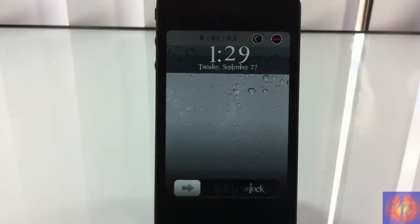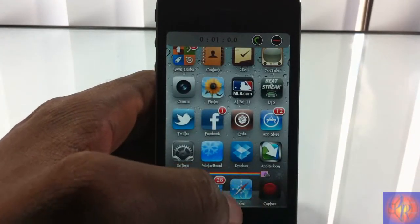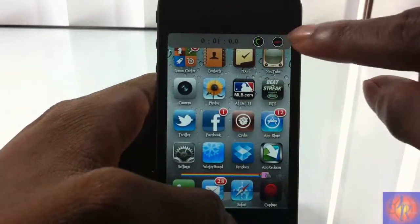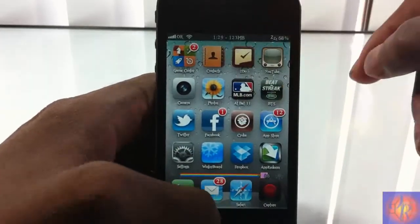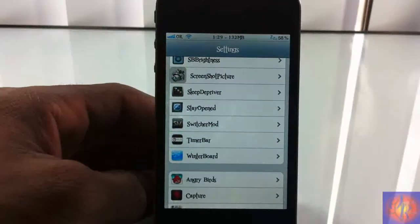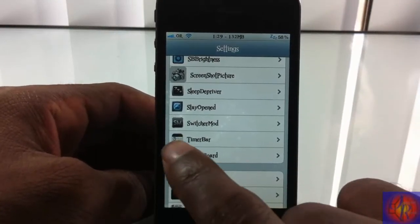If you're wondering why the lady is there, that's because I did a review the other day on a tweak called Screenshot Picture, so check that out. Now, you have to set this up via Activator — I'm not going to go through that step, I've already done tons of videos on setting up stuff via Activator.